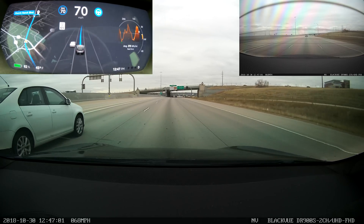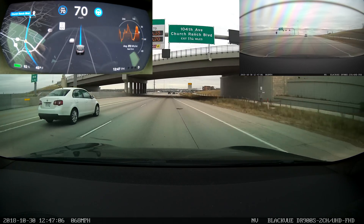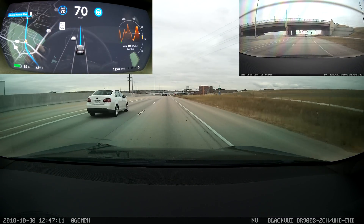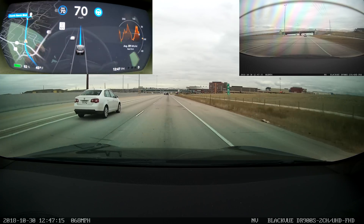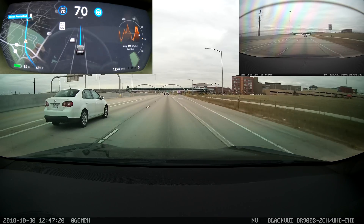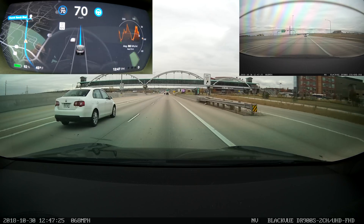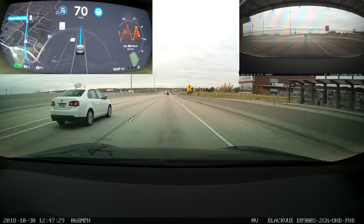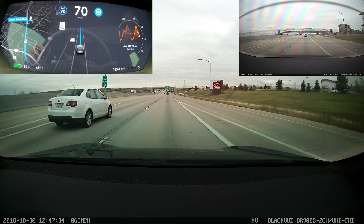Pretty light traffic in the middle of the day. I'm going 70 miles an hour in the right lane, being passed by pretty much everybody. One of the things I was curious to check out — and unfortunately I don't think we're going to get a chance to see — is what the car would do if I'm in the right lane and approach a car going noticeably slower than I am. Based on the relative speed of the car in front of me, the car to my left, and how far we are from the exit the GPS is trying to take, I don't think we'll get a chance to check that out this time, but we'll do that in a subsequent video.